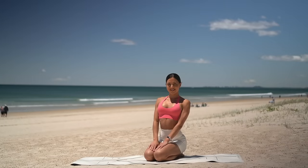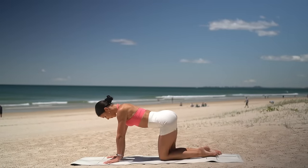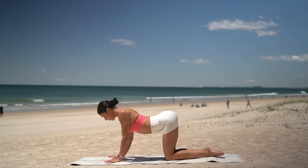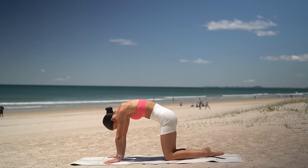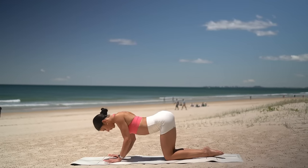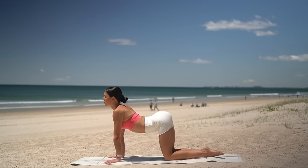Let's start today's class on our hands and our knees to gently warm up our spine. On your inhale, arch your spine, roll your shoulders back. Then on your exhale, round your spine and gaze towards your navel. One more — deep breath in, open through your heart and exhale round.